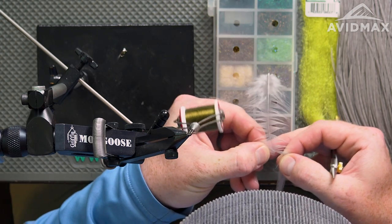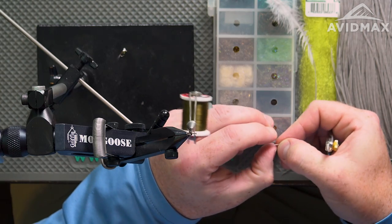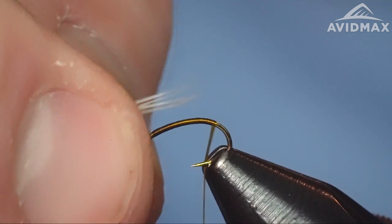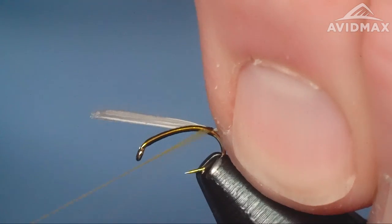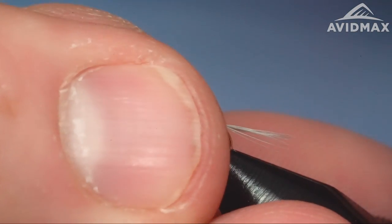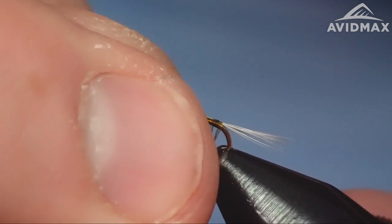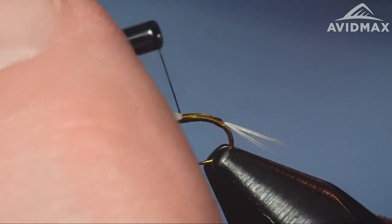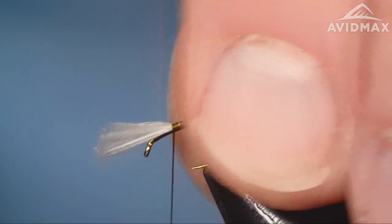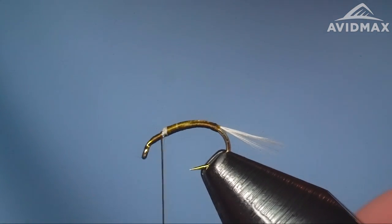We'll peel a little bit off there, doing our best to keep those tips nicely aligned. Bundle them up real nice, then tie them in and measure that hook shank. Don't want to go too long on the tail, so we'll keep it right about like that. Secure it on the back end with a couple of wraps, adjust positioning slightly if needed, and work forward. That'll help to taper the body a little bit. A little bit of taper is always a good thing when we're talking about mayflies, mayfly nymphs, emergers, that kind of stuff.